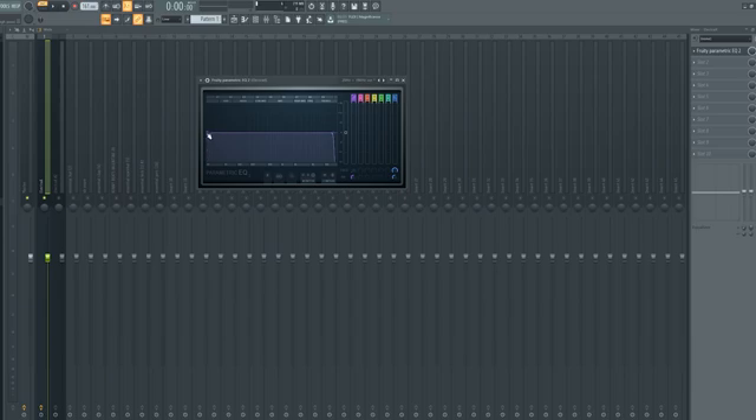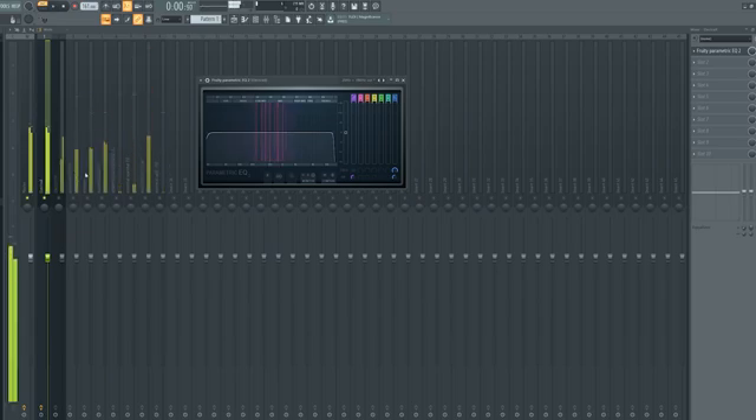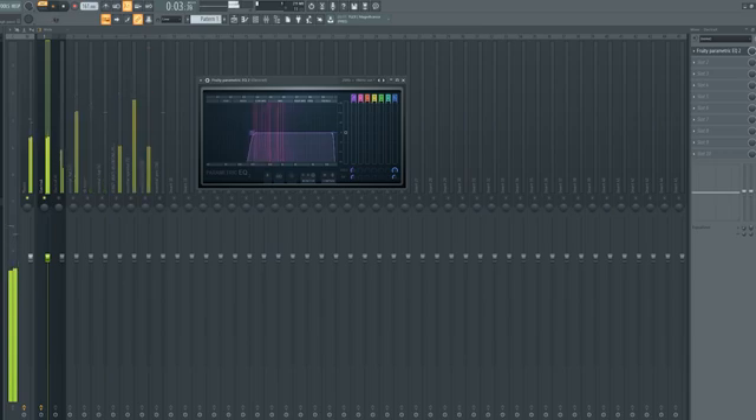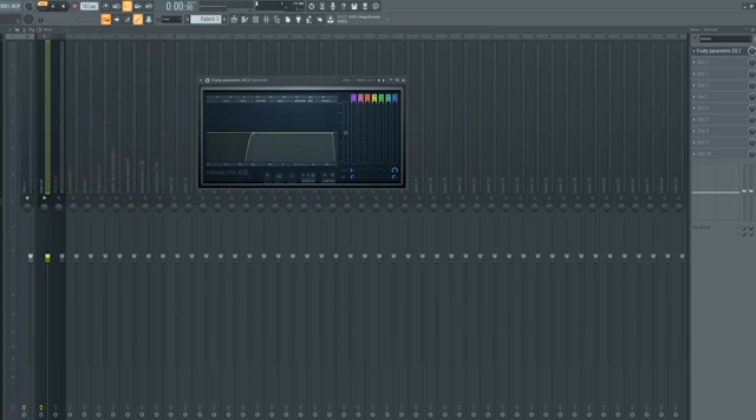On your tracks — this is a pad for example — see all that noise in there? You want to get rid of that because what's going to be hitting there is your 808. So bring the high pass filter forward. You don't want to bring it up too much though — I see a lot of people doing this — because then you lose a lot of the sound.